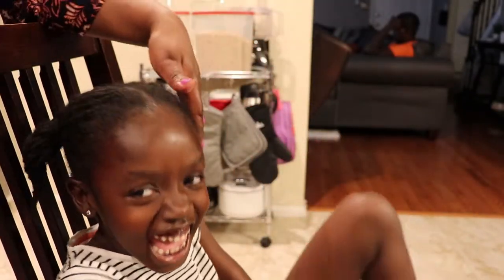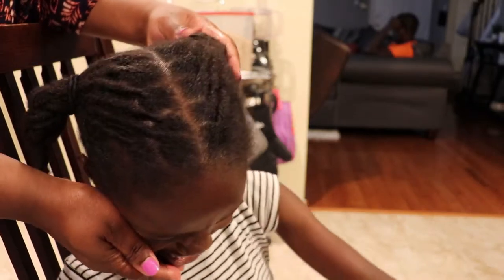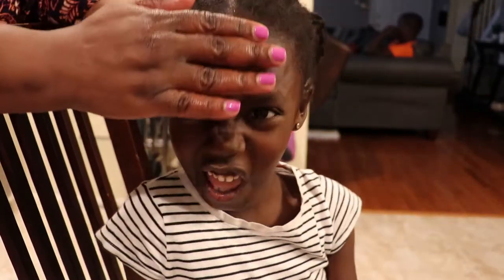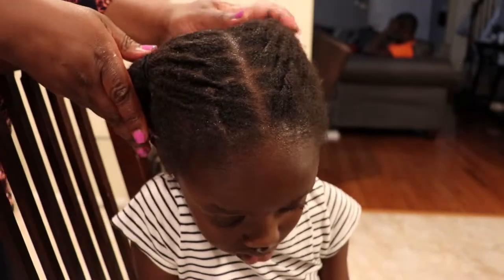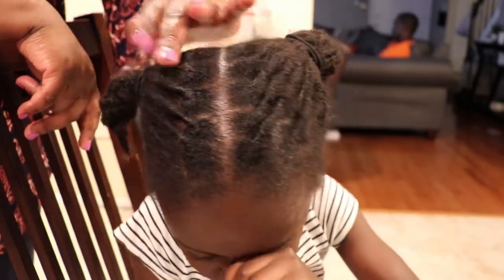Alright guys, so this is just a quick refresh to show you what I do in between washes and in between retwisting. I have it in two ponytails so it still looks presentable — still looks good enough to go to school in for another week. I may put something like a bow or a little headband on it.